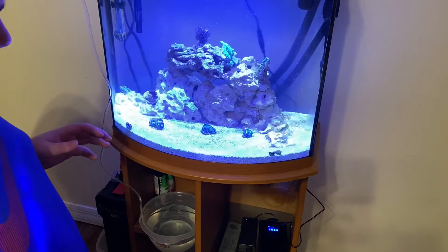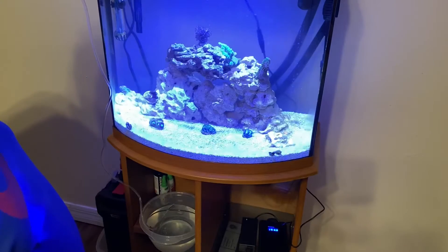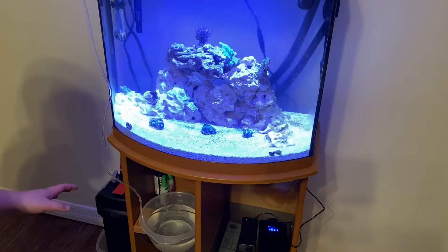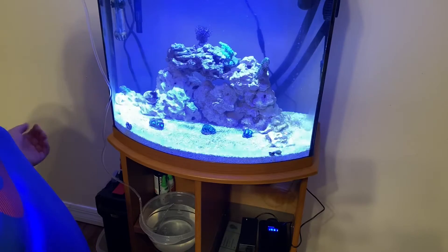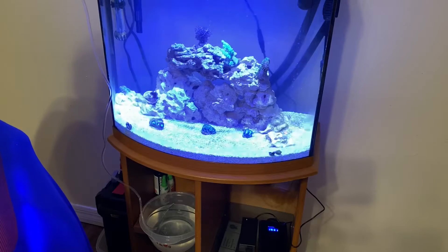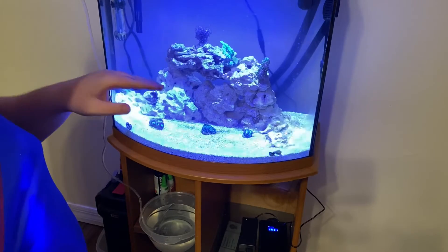Over here we have a Japanese toadstool leather. As you can see it is very pretty - it's a purple body with green polyps. Right now he's a little upset because of more flow due to the fact that we got a better filter for this aquarium. This is a Fluval 207 - it has a lot more filtration room with bio media, which is really good for saltwater. He's still getting used to the new flow, so we'll give him more time.